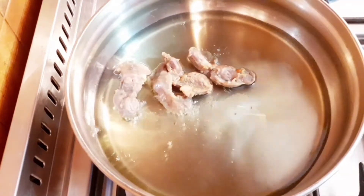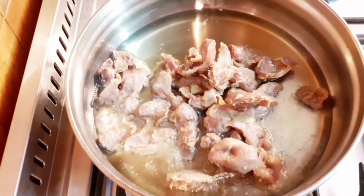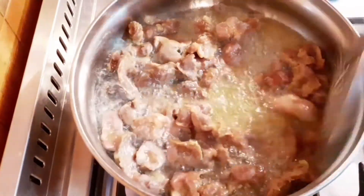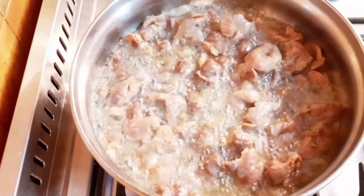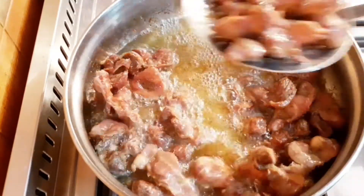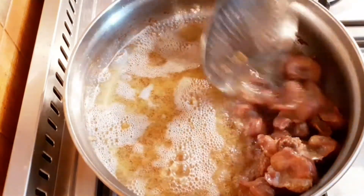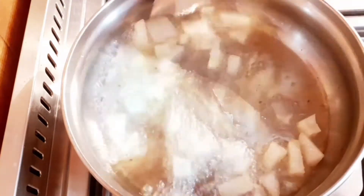I'm going to be frying the gizzard with some vegetable oil on medium heat, then leave it to fry until it turns brown. This is how you know your gizzard is ready when frying — it changes color. So I'm going to bring it out from the oil.